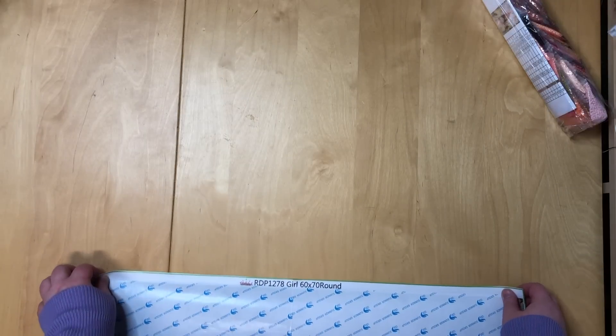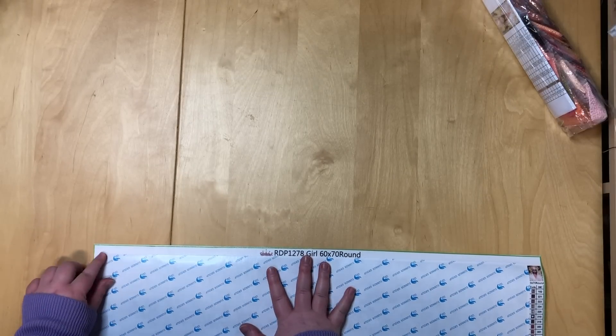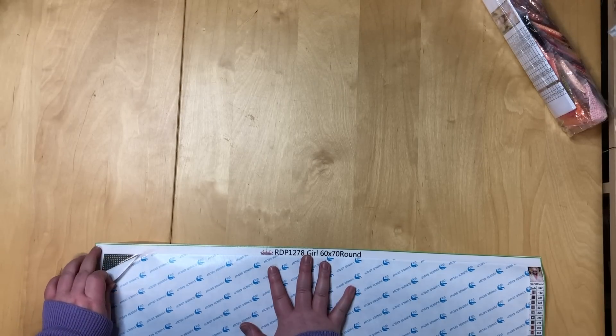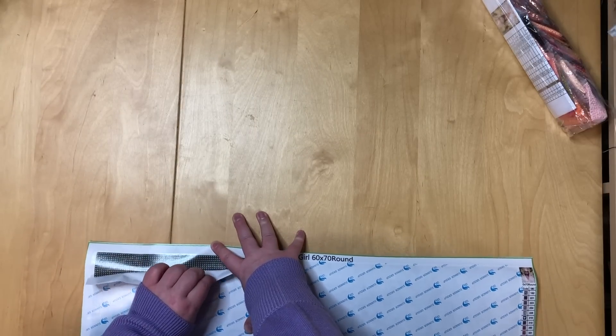If you're interested in this painting, I think they have another 38% off code right now and this painting is actually in that category. So if you like it, consider going back and ordering it.